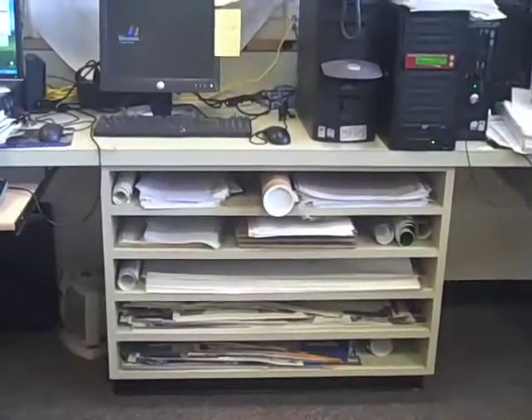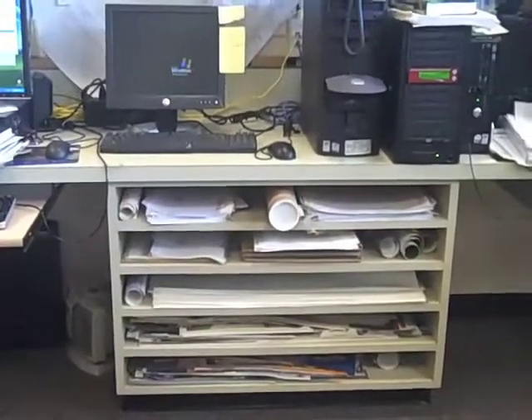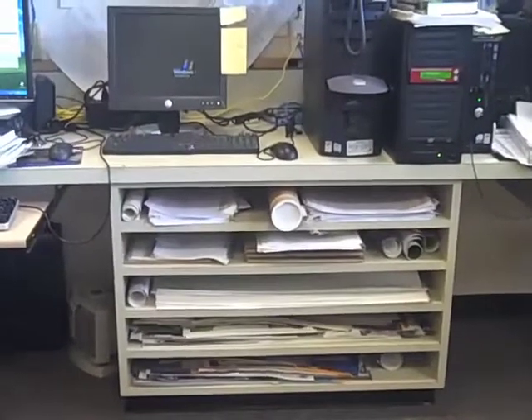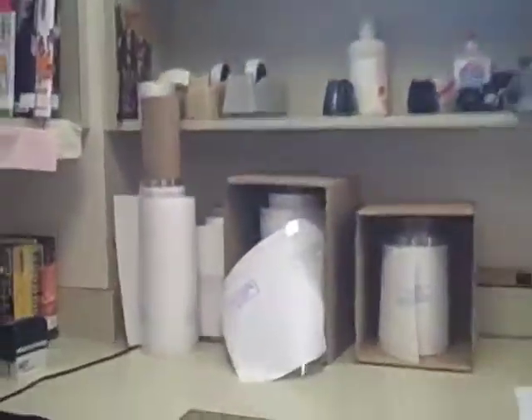Here are the steps to follow when covering a hardback book. First, find yourself an appropriate size cover. You may find a pre-cut cover on this shelf, or you may get covers from these rolls over here and cut them yourself.